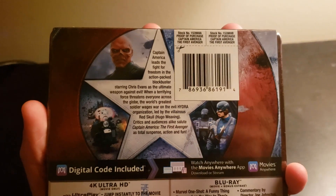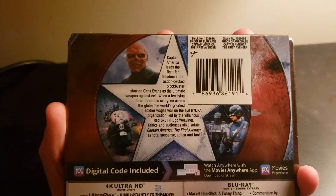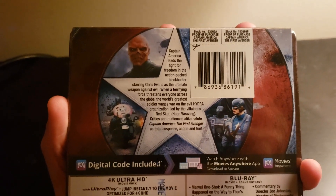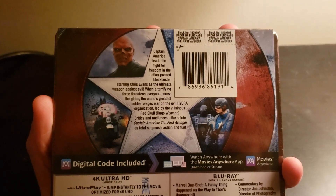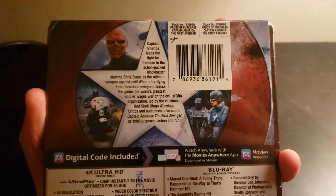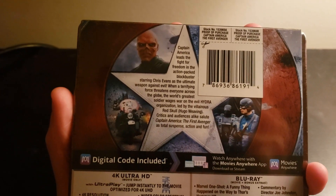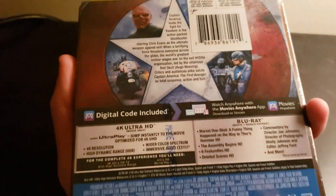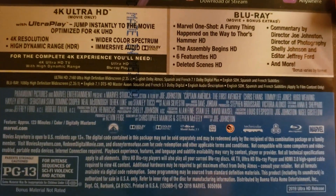So yeah, let's see. On the back it says: Captain America needs to fight for freedom, and the action-packed blockbuster starring Chris Evans as the ultimate weapon against evil. When a terrifying force threatens everyone across the globe, the world's greatest soldier wages war on the evil HYDRA organization. The fight of villainous Red Skull, played by Hugo Weaving. Critics and audiences alike salute Captain America: The First Avenger as total suspense, action, and fun. And then special features and details and whatnot, cast, some other stuff. I don't care.